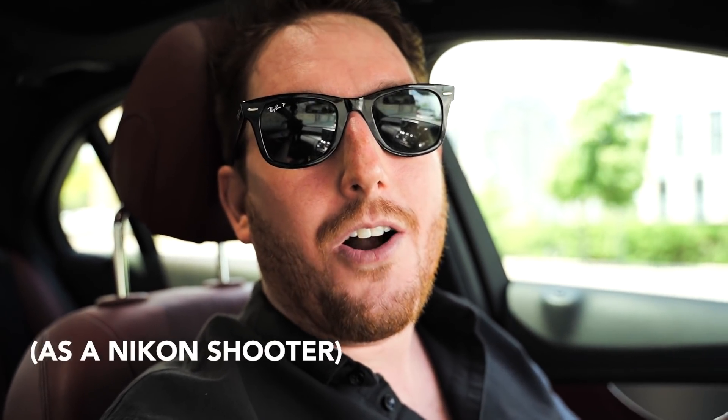Also the autofocus — I can't see my LCD, but I'm assuming I'm probably in focus even though I'm wearing sunglasses. It probably has identified me as a person, which is super helpful and something that I haven't been able to do with self-filming for a very long time. I've been on the old Tamron 10 to 24 train where I have to focus manually. This is a much better solution.